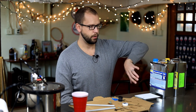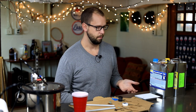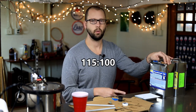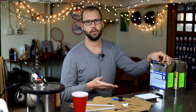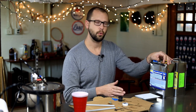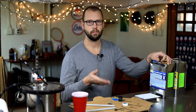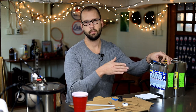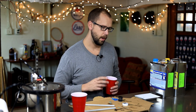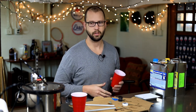You can mix this stuff one to one by volume, so you don't necessarily need a scale — just fill two cups to the same height. But I'm going to use a scale to avoid wasting an extra cup. By weight it's 115 to 100, which works out to 53.5% of Part A to 46.5% Part B. I'm going to use 120 grams of Part A and 104 grams of Part B, which will give me enough to pour three screwdriver handles at the same time.